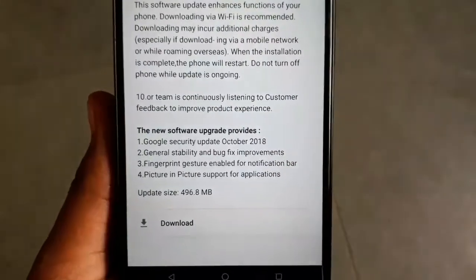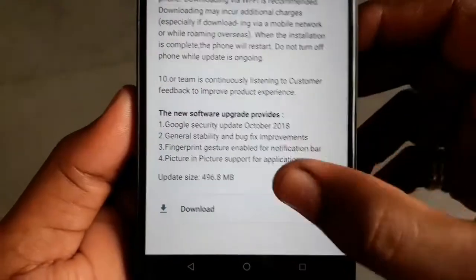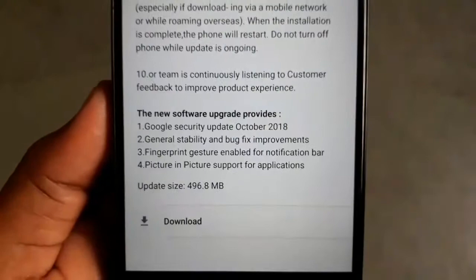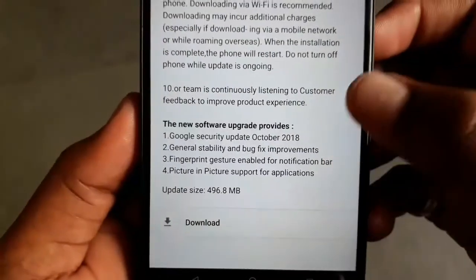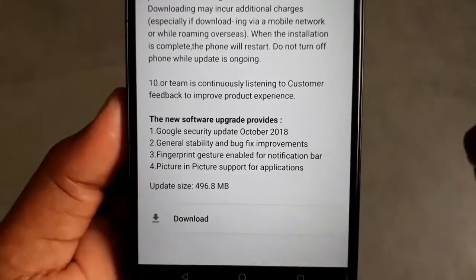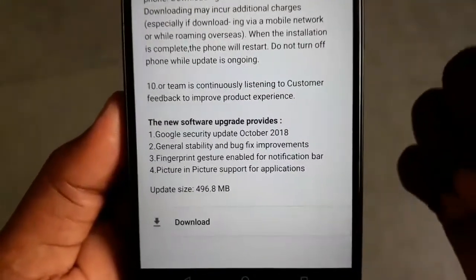As I update it, it will become November and I will get the November security patch level. The biggest new feature is Fingerprint gesture for the notification bar — if you swipe the fingerprint sensor, your notification bar will open.